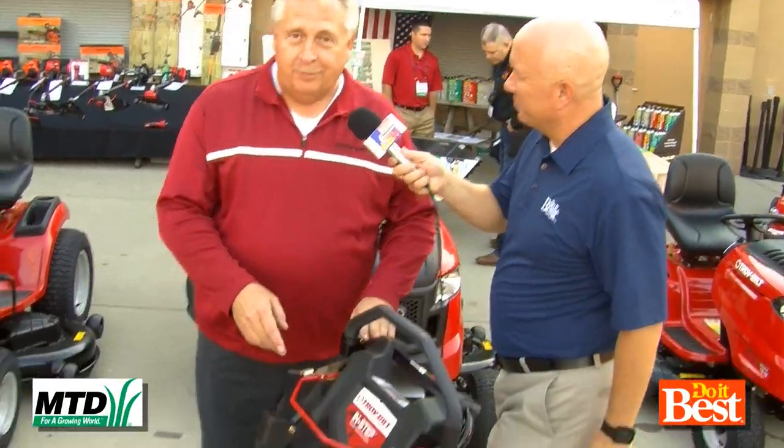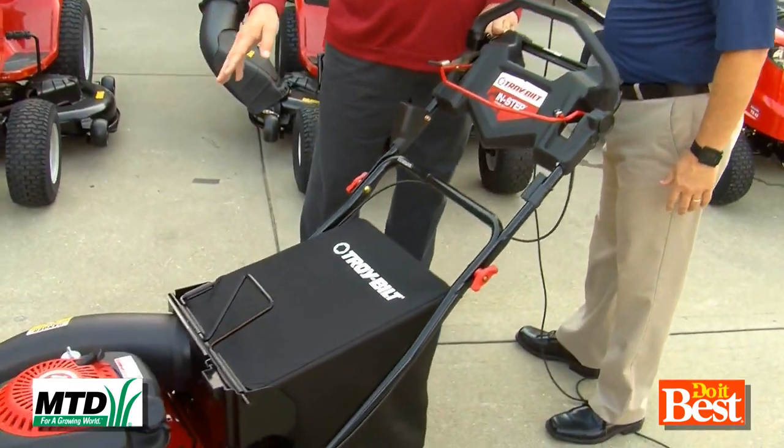I have an in-between size yard — too small for a big riding lawn mower, and the 20-inch mower just takes too long. I think I found the answer. You have. The new Troybilt 28-inch wide cut mower.